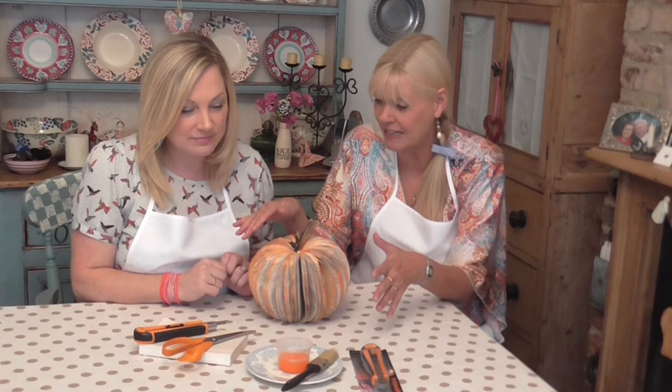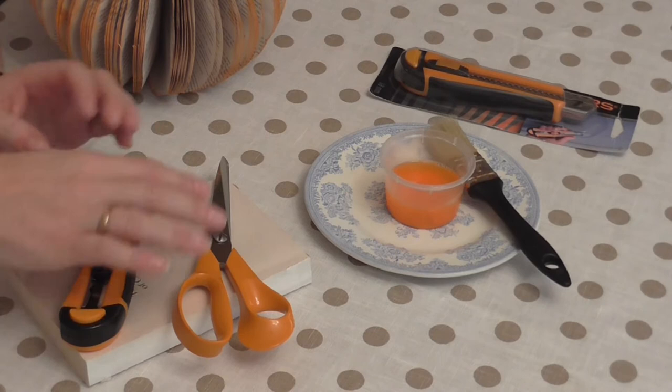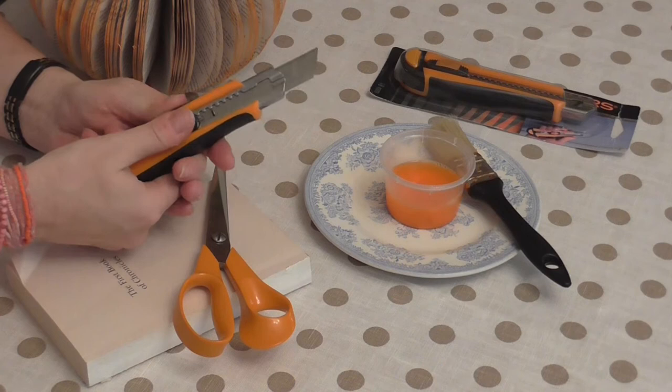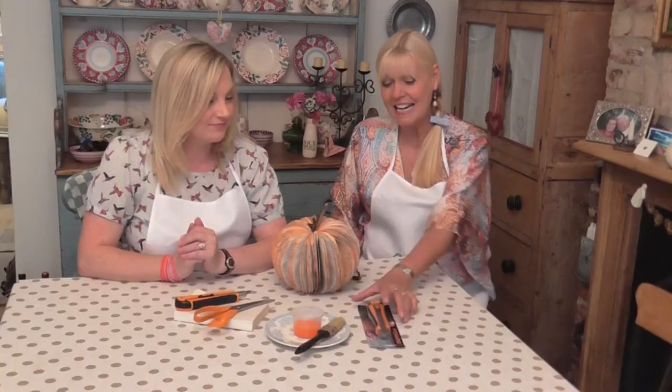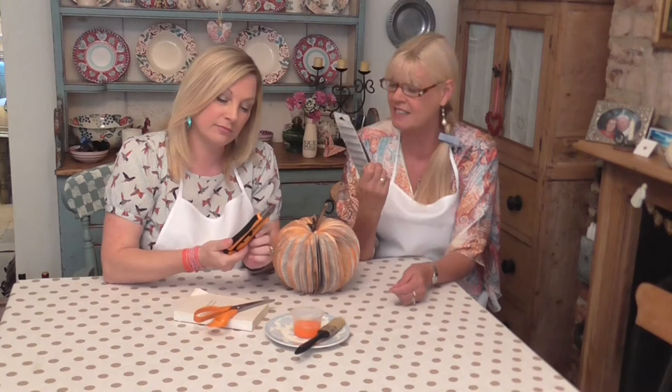Looking at the table you've got very few implements to make it with, so it is obviously simple. I mean just look what we've got here - a little bit of orange watered-down paint, and this is the vital component: an old book you don't want, your trusty scissors, and this. This is the key tool to this whole make. It's the Fiskars Auto Reload Heavy Duty Professional Cutter 18mm - great for cutting paper, thin cardboard, film, leather, loads of materials. It's got rubber grips, ergonomic design, safety lock, and five blades are included.